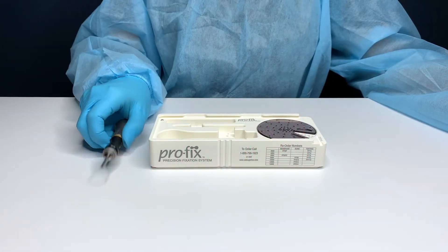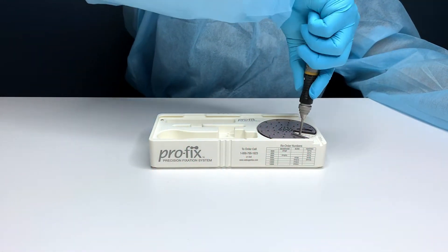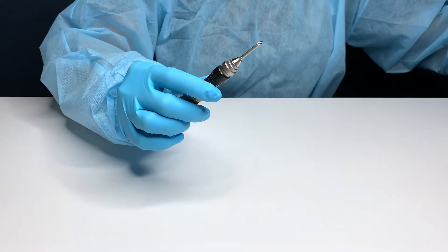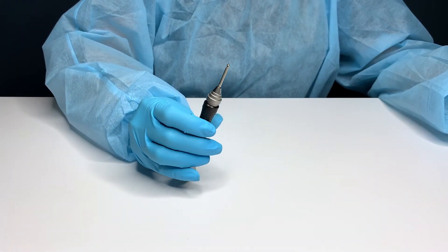There is no magnetization or outside mechanism that maintains the secure connection between the blade and the screw. Due to the friction fit connection, the screw is designed to not disconnect from the driver blade in the case of dropping the handpiece or sudden movement.